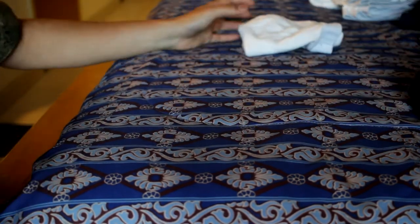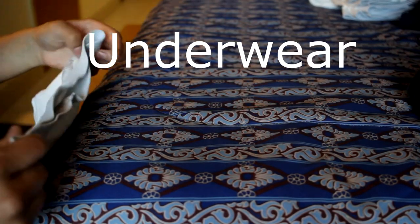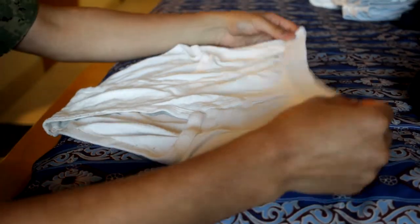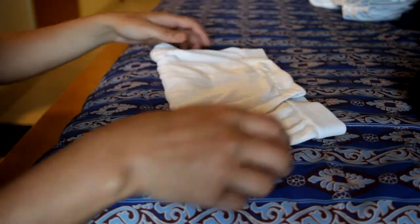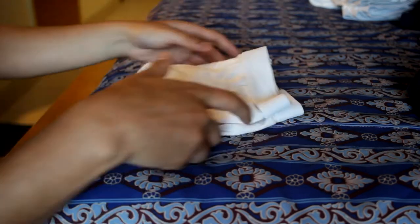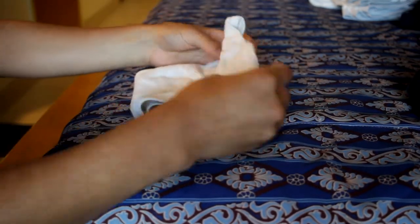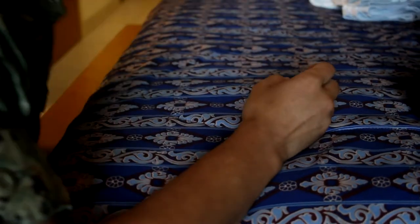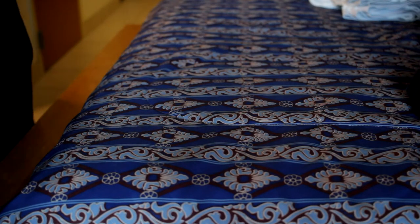Next we'll move on to skivvies — and yes, they're clean. With skivvies it's pretty straightforward: take the bottom part, fold it all the way up so you have little wings, then go from left to right and store it like that, flipped. That's basically how you do skivvies, also known as underwear.